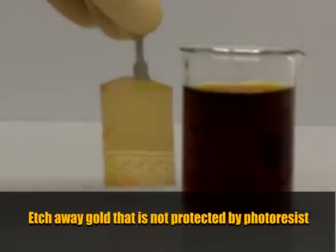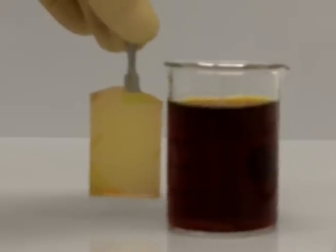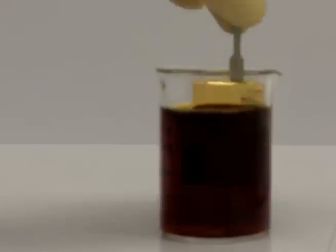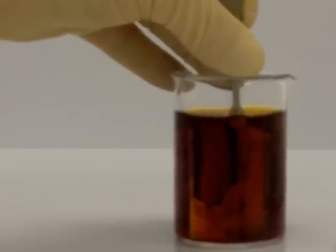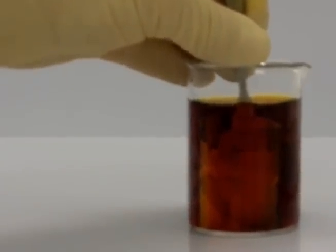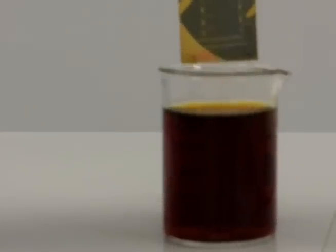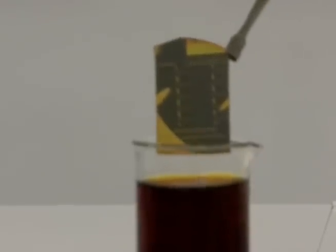Now we will put the gold with the patterned photoresist into a gold etch solution that will remove the parts where there is no photoresist, while the gold parts protected by photoresist will stay. You start to see the electrodes appear because they are protected by the photoresist, and the unprotected parts of the gold are removed by the etchant. After around a minute of etching, the unprotected gold is removed and the electrodes that we're going to use for modulation are defined.